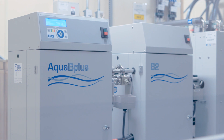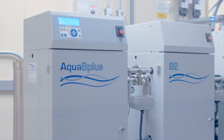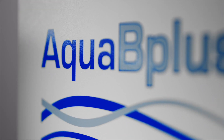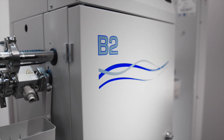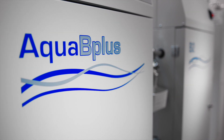Welcome. You're about to get an inside look at our fully installed dialysis water treatment system featuring the Aqua B Plus. The Aqua B Plus provides water of AAMI, ANSI, ISO standards quality for hemodialysis treatment with the versatility you need in a compact design.